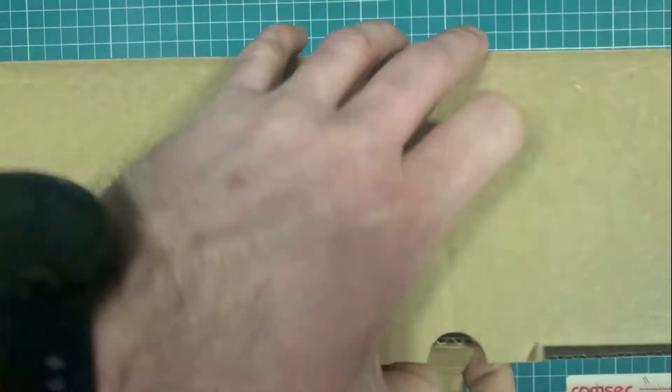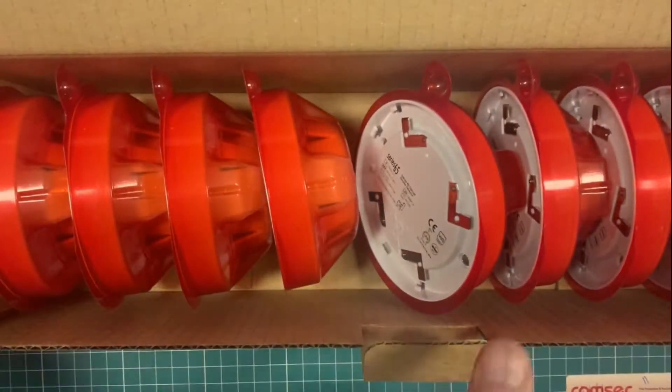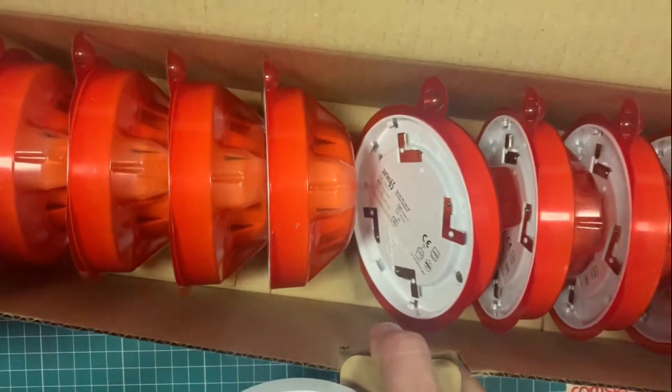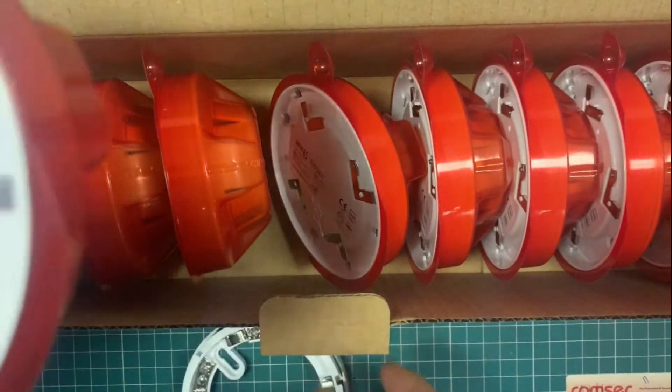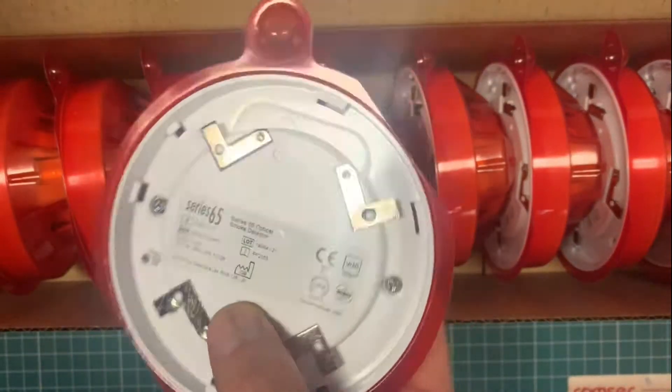The Series 65 optical smoke detector — when these ship they come in boxes of 10, but we supply and ship them as individual units. If we're ordering 10, they come in a full box like that.